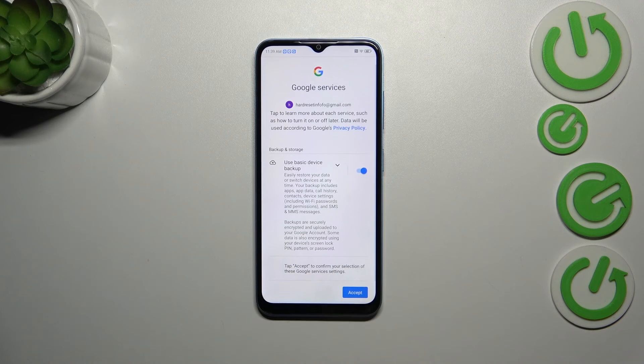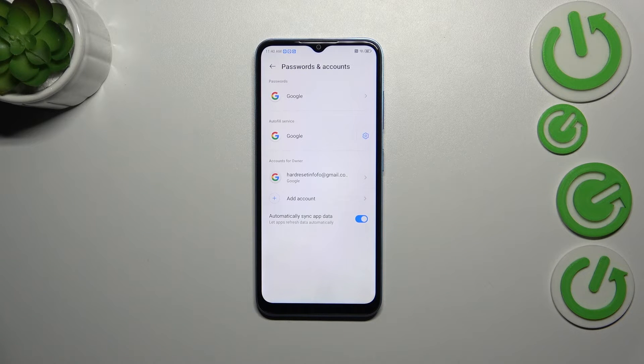Right here we've got the information about the backup and storage options, so just tap on accept. And as you can see, we just successfully added our Google account to this device.